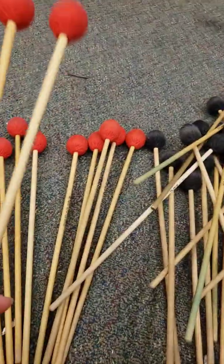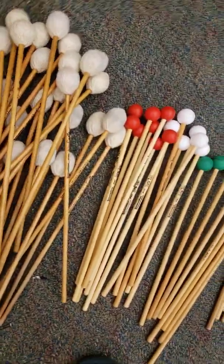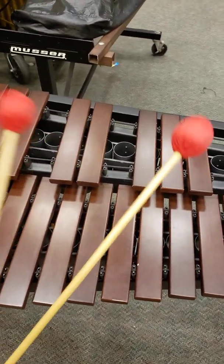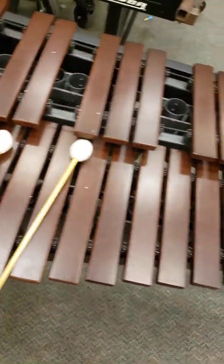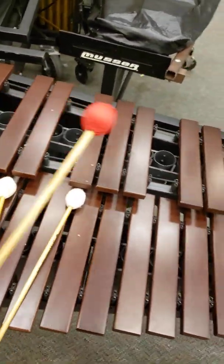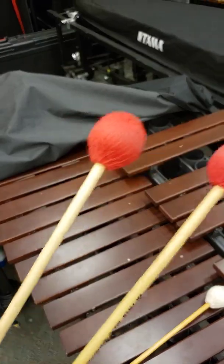Speaking of Vic Firth improving: the 276 Ian Moyers green mallets are one of the best mallets Vic Firth makes, similar to the 1003s. They're very good, relatively lightweight, and very articulate. Compared to the 1003, the 276s are slightly lighter so not quite as toneful, but similar in articulation. If you have to buy Vic Firth, get these as your general hard marimba mallets.